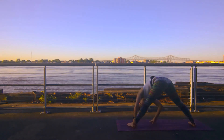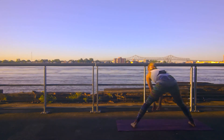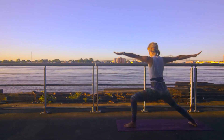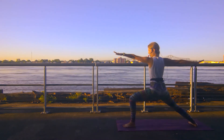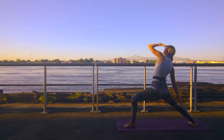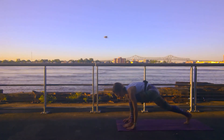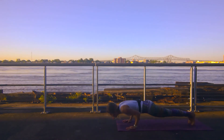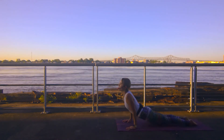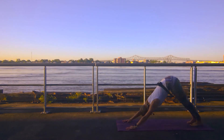Walking your hands back through center. Halfway lift. Finding warrior two to the front of the mat once again. The sun is blinding me but I kind of love it. Peaceful warrior takes you up and back. Windmill your hands down to the mat. Left leg steps back — find your vinyasa flow. Chaturanga. Inhale up dog. Exhale down dog.